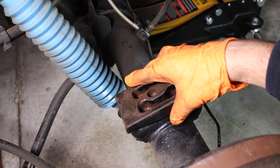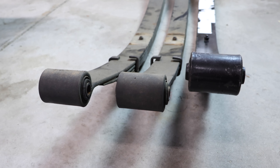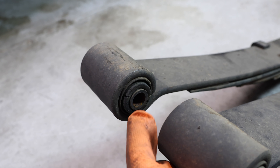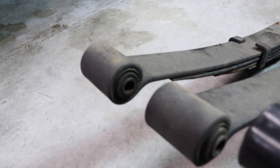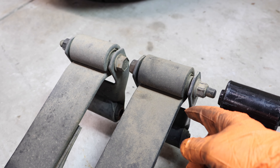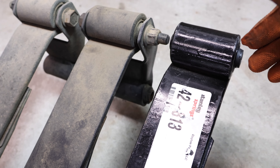Now we have both leaf springs out — this one is the driver's side, that one is the passenger side. The old ones have a little bit of a sag: mine weren't broken or rusted out, but they were sagging at least about an inch. The bushings are pretty worn out too — dry rotted. I could have replaced just the bushings, but given the sag it was best to replace the leaf springs entirely. Towards the rears you can see the shackles are pretty much spent already, so it's time for new ones — and the new shackles come with new bolts.